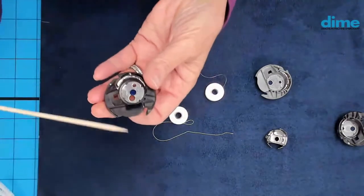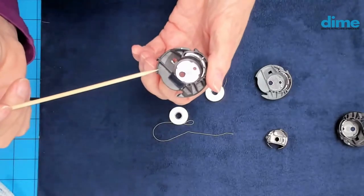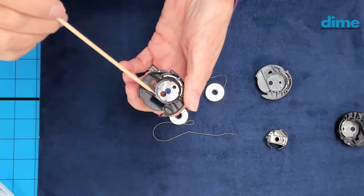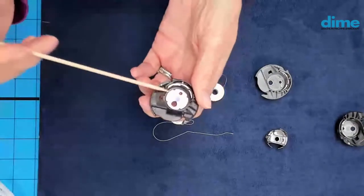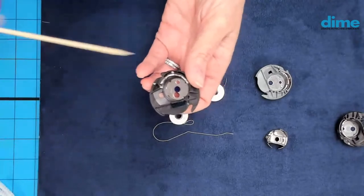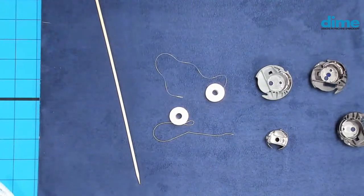On these bobbin cases, I've had needles hit the plastic part, and I've used very fine grade sandpaper to remove a burr — though I don't mess with the inside; I let my dealer do that. Sometimes you'll get a burr on the top, and removing it can save you a service call. And if I have to purchase a new bobbin case, I often order a second one and put it away as the brand-new unused reference.